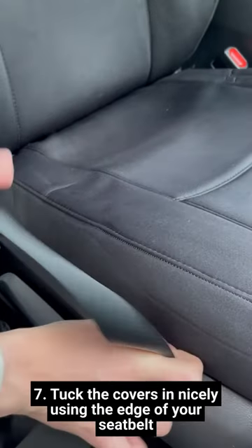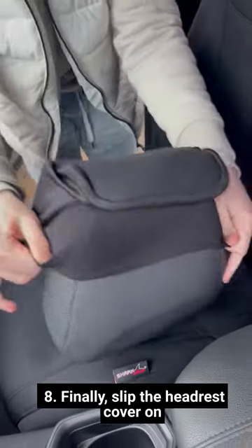Tuck the covers in nicely using the edge of your seatbelt. Finally, slip the headrest cover on.